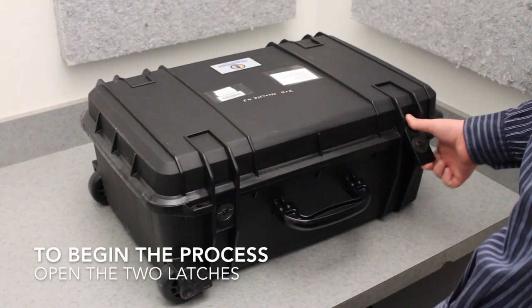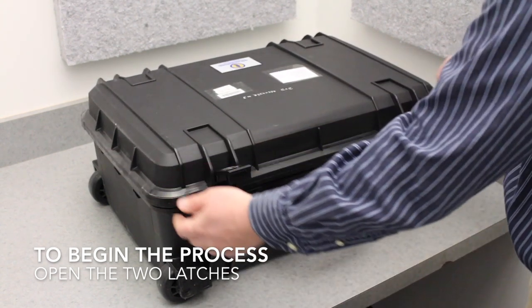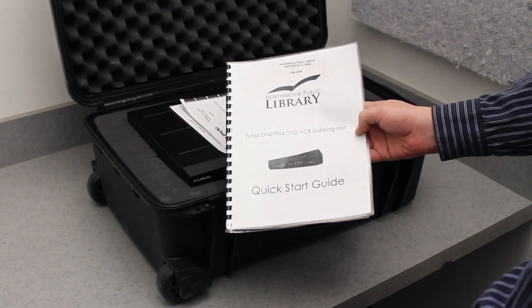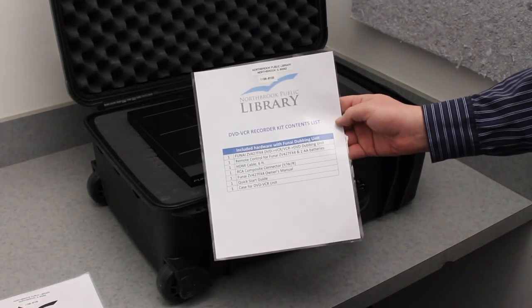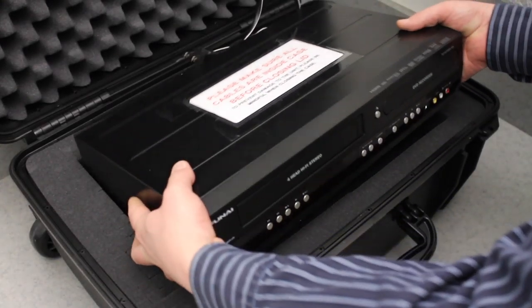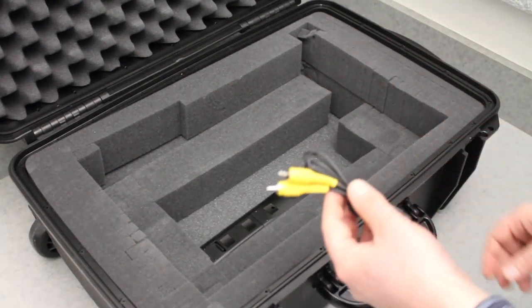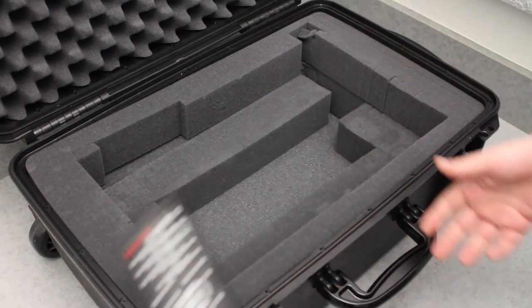To begin, open the two latches on the DVD VHS unit's case. Inside, you'll find a Quick Start Guide, the unit's full operation manual, the contents list, and the unit itself. You'll also find a set of yellow, white, and red composite RCA cables, an HDMI cable, and the device's remote control.